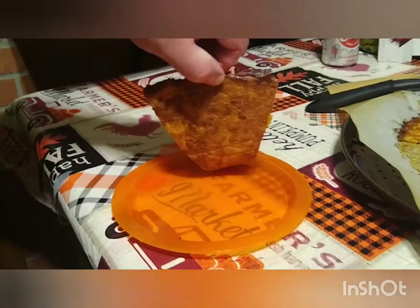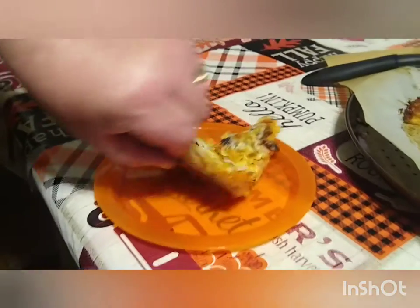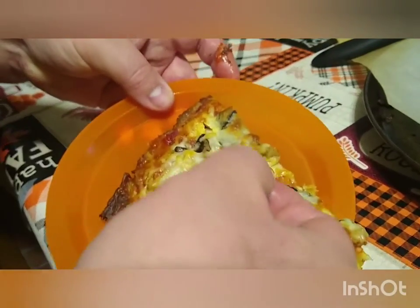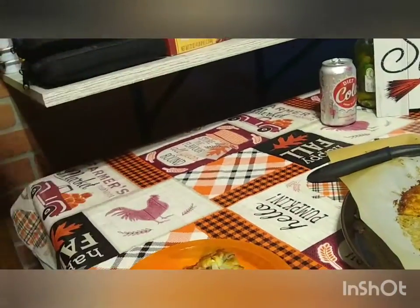One more thing — I wanted to show you the underside of the pizza: nice and golden brown, just like we like it. And yes — stringy, hot cheese. Can you see the steam coming off of that? Cheese pull, even off of this pizza. It's like a real pizza. It's so good. Thank you.